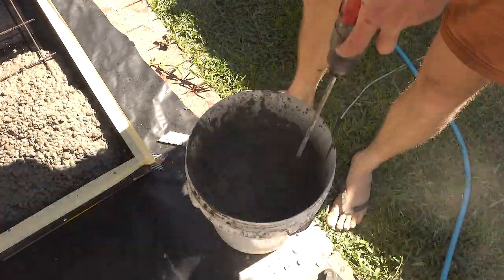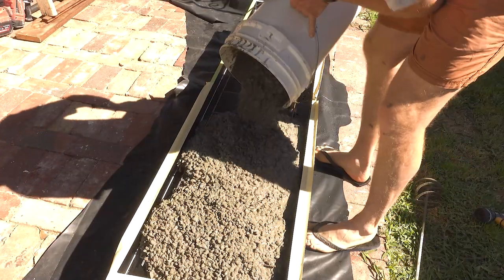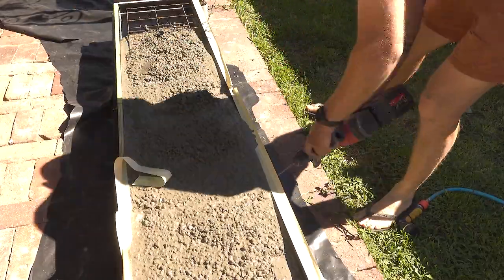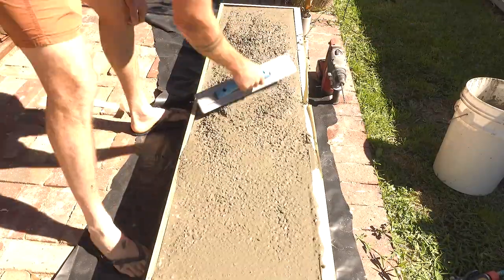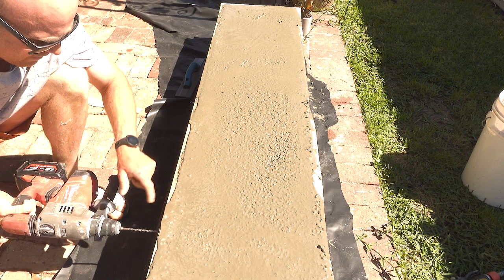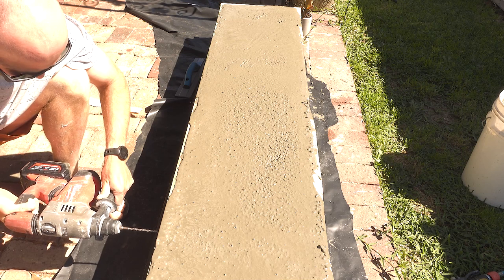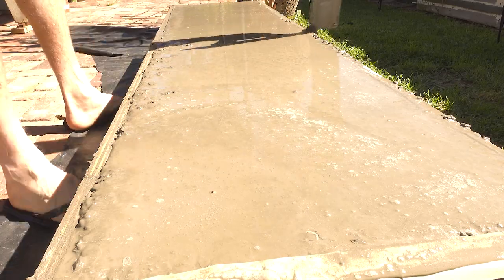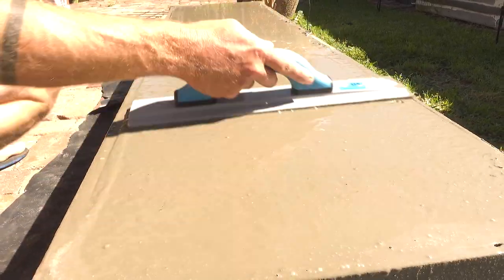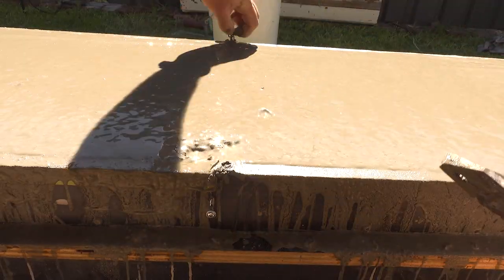This is pretty easy, didn't take too long. Give it a little vibrate, level it out with the mag float. As I vibrate, all the air bubbles come out. Clean up the edges before you trowel it. I start with the edges and then work my way around — don't work it too much. Just take off those ties that were holding up the mesh.